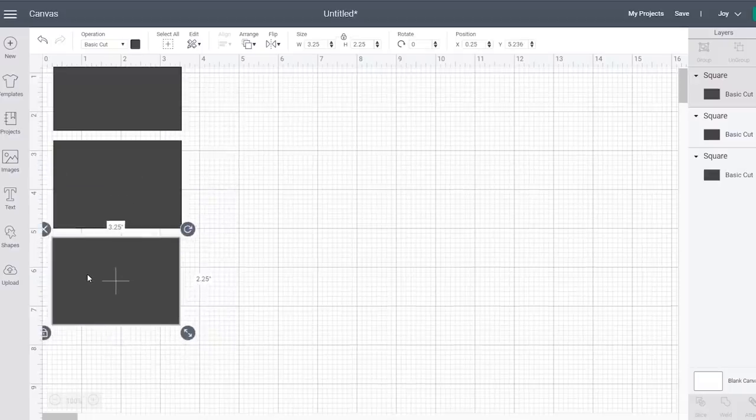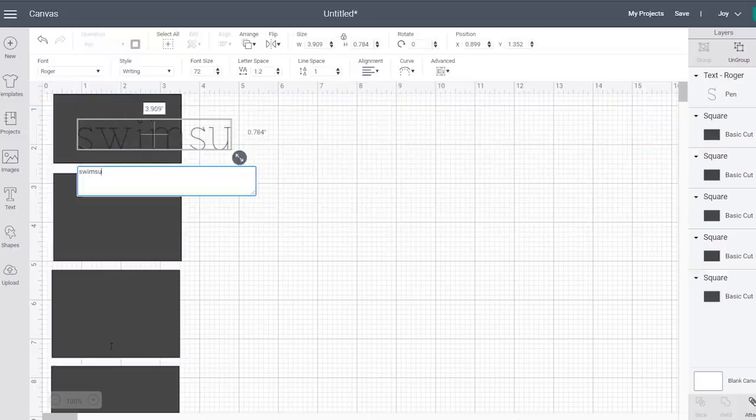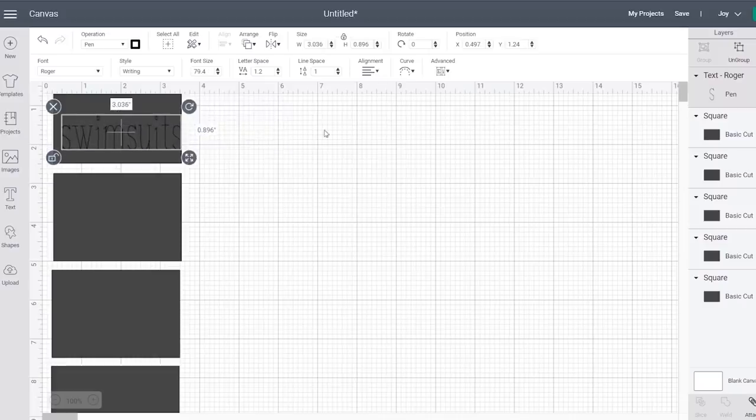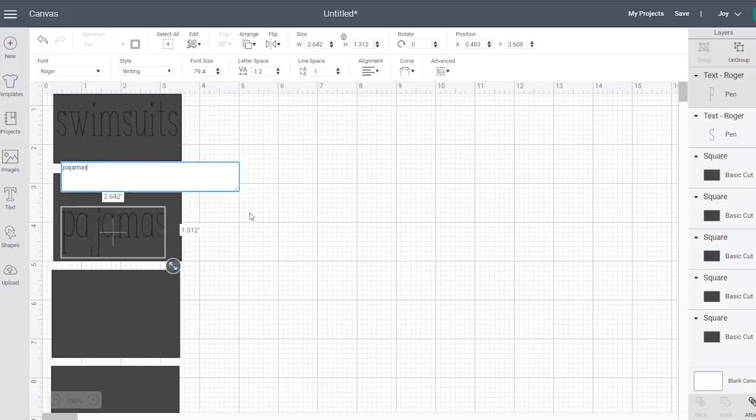What you want to do is select a writable print so that whenever you put it in your machine, the pen will actually draw your label on. I found the font Roger, went in, added text, and wrote out all my labels, then sized them to the size I wanted.